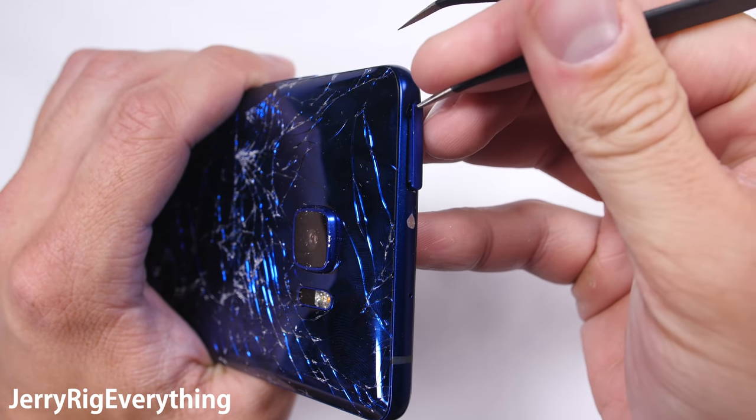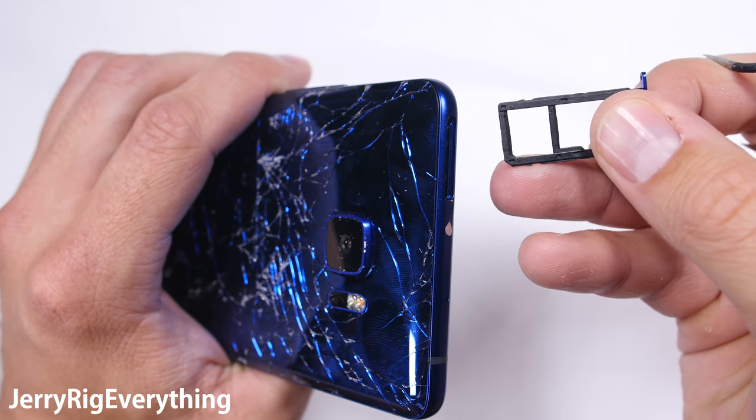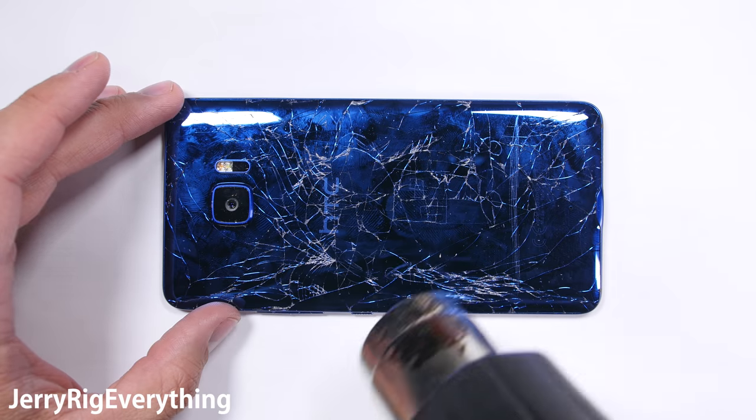Easiest step first — removing the SIM and SD card tray. One thing I do like about the HTC phone is the expandable memory. Now onto the back glass panel.